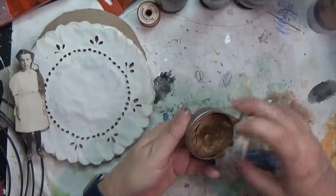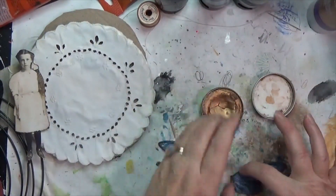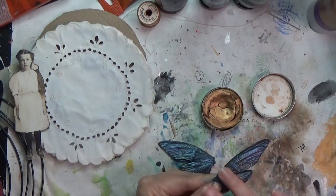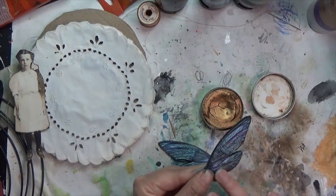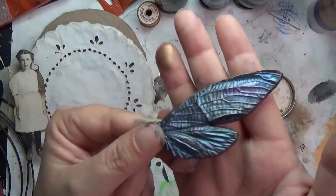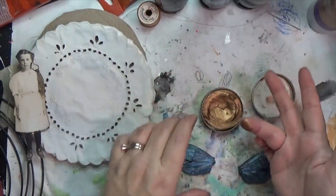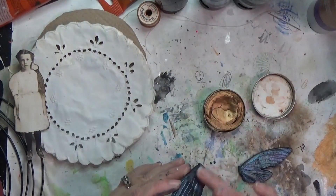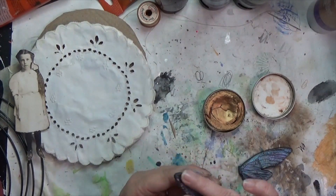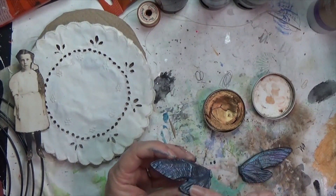Here's the last thing I do with the wings — I have some Finnabair paste in aged brass, and I'm just going over it lightly using my finger so it just catches the raised portions. I don't know if you can see it in the video, but hopefully it shows in the pictures — though I'll admit the light was a little weird outside when I took those end photos.